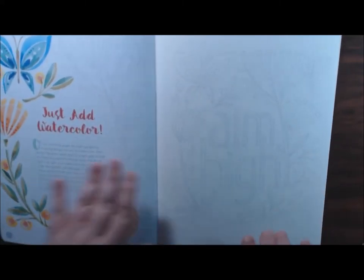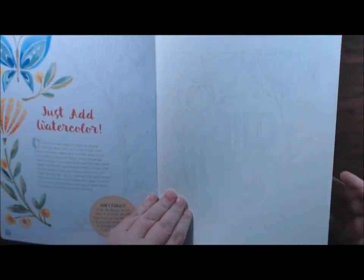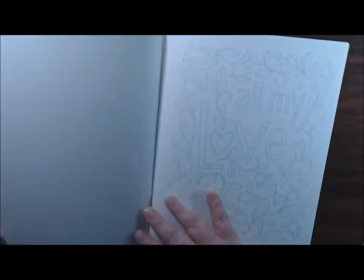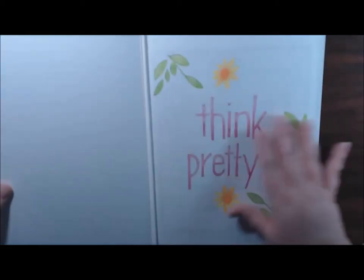Again, very, very light, like it says, because it's just a guideline for you to watercolor over. And you know, you don't have to watercolor — you can use your markers, whatever you want. It's your book. This one's a little darker, I can really see this one. 'All My Love,' 'I Could Grow,' 'Imagine,' 'Inspire' — that would be nice in my office. 'Joy in My Heart.' This is the one I started on in this book — 'Think Pretty.'